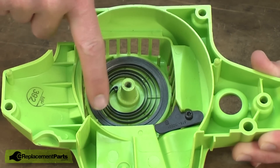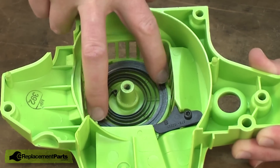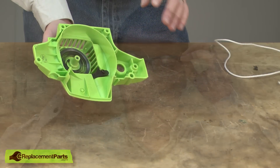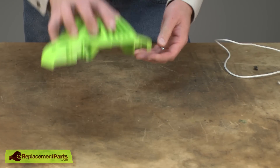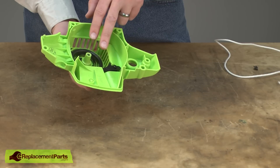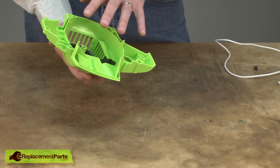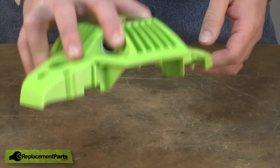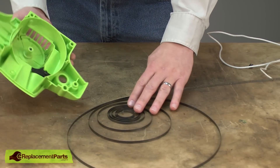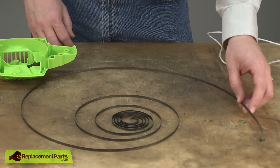Now remove the starter spring from the starter housing. This can be fairly dangerous as this spring is going to expand greatly as we remove it. You'll for sure want to wear some safety glasses and it wouldn't be a bad idea to wear some gloves as well. The first step is to turn the housing upside down and tap it against the table. That'll get the spring to drop away from the housing and begin expanding. Now the spring will still expand quite a bit more after that, so you'll want to hold the housing tight against the table until you can get your hand under it to remove the spring in a controlled fashion.